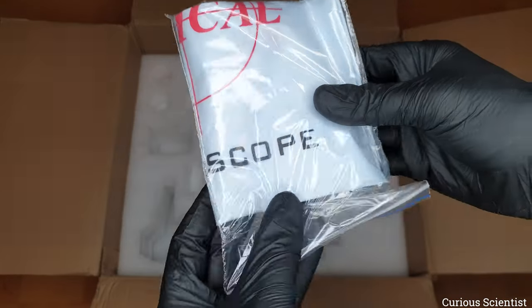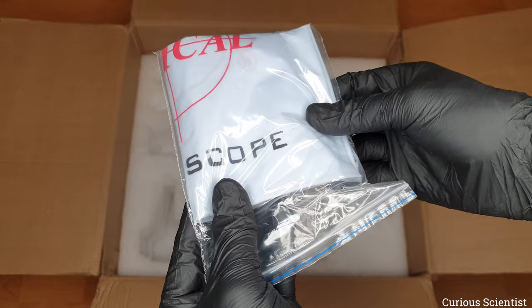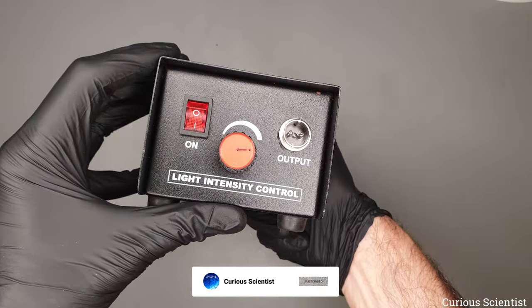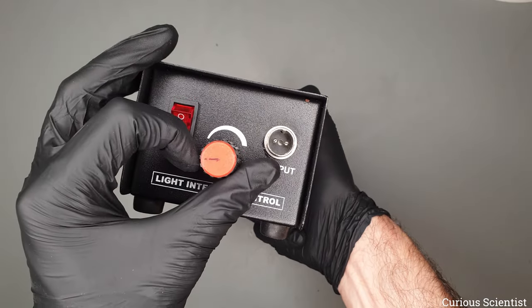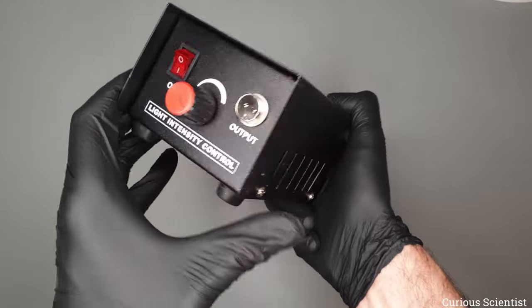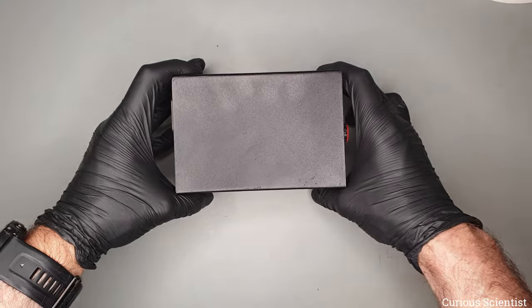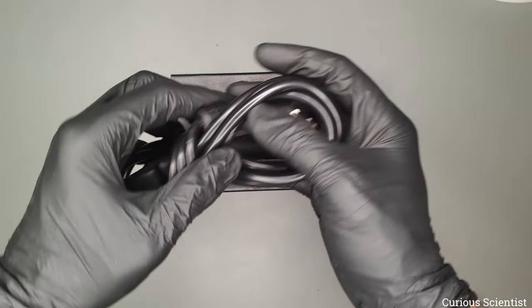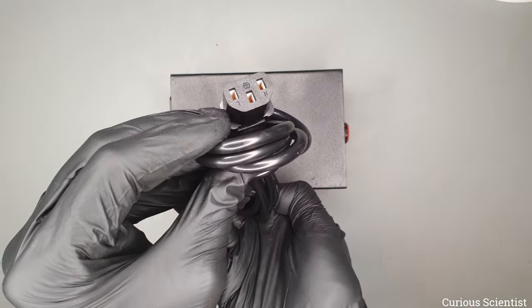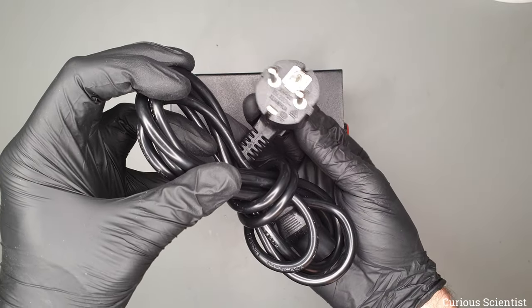The power supply for the light source has a potentiometer, an on/off switch, and a connector for the lamp. On the back side we have the main power cable — a normal power supply cable like you use for a computer, with an EU plug in my case.